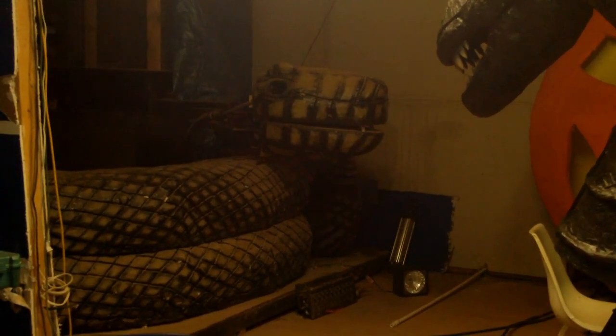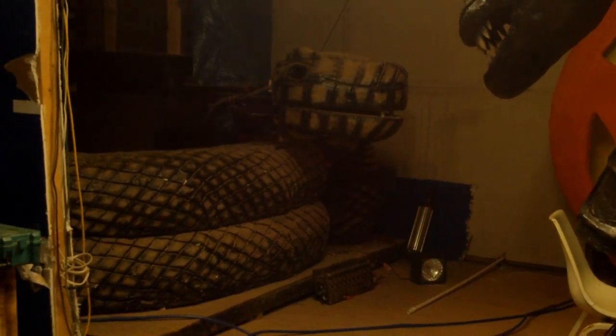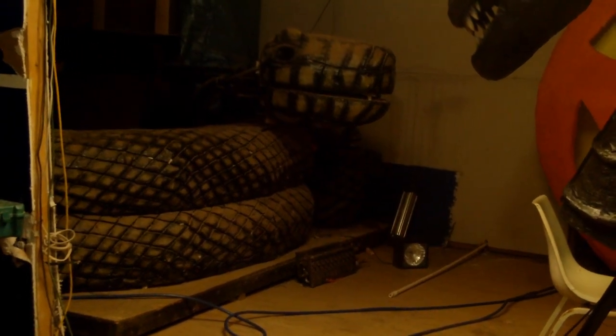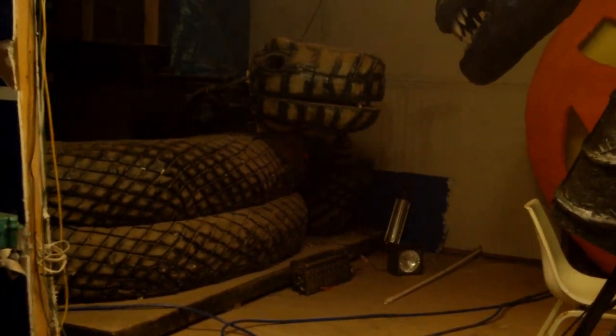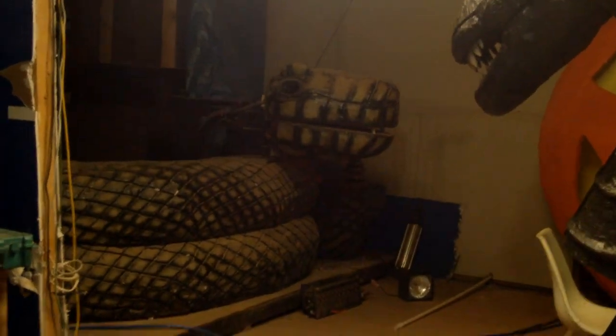Here is my striking snake. When this thing is in the dark and you're walking in the pitch black dark, and all of a sudden the eyes light up and you hear the hiss, and then it starts striking out, this thing will get you real good. But anyway, here we go.